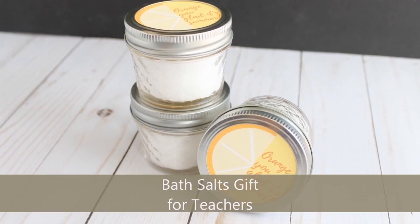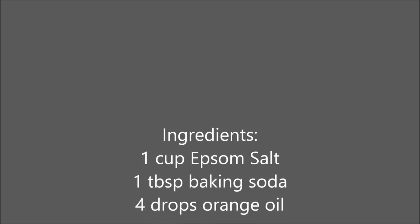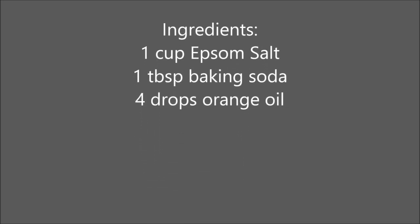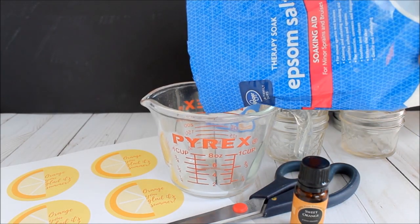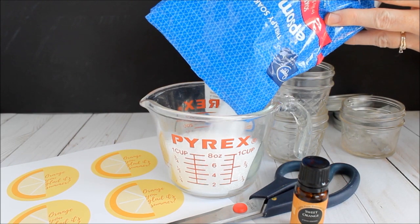Today we're going to make some orange bath salts that make a great gift for teachers. The supplies you'll need are 1 cup of Epsom salts, 1 tablespoon of baking soda, and 4 drops of orange oil. We also have a printable tag on countrysheetcottage.net — head to the link in the description for this video to find that.